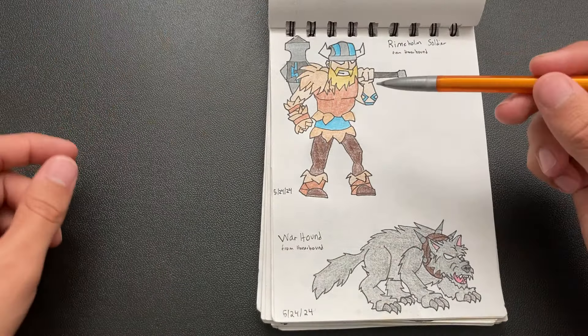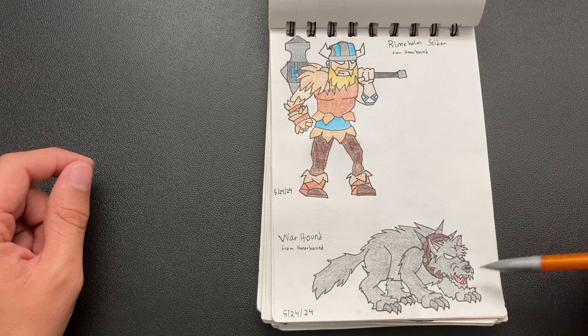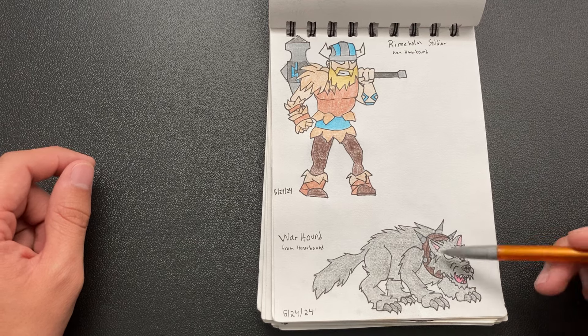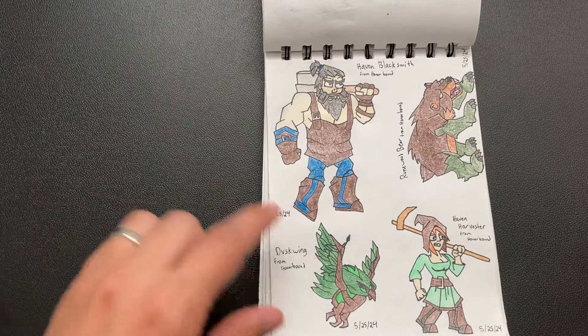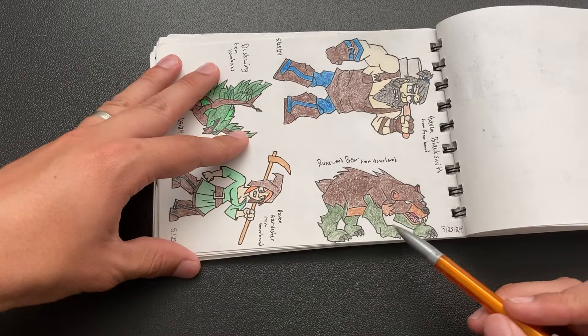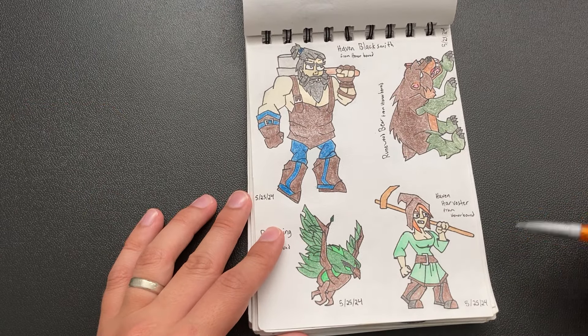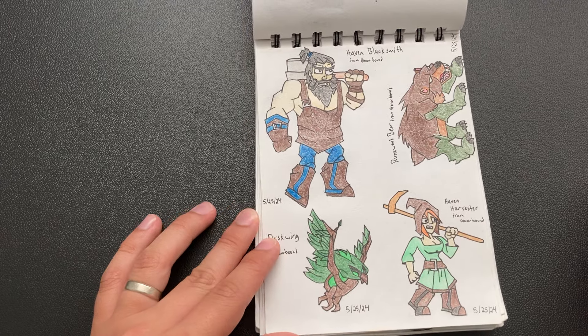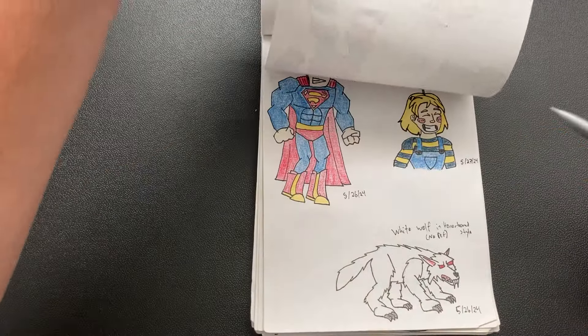And then I drew like this Viking guy, I drew this dog in the Warhammer style — a Warhound — and I think it turned out really well. I'm really happy with the head especially. And then just like more people, like a bear. I think the bear turned out pretty good. More people. I tried drawing a girl for the first time. And then these are all from Honorbound.